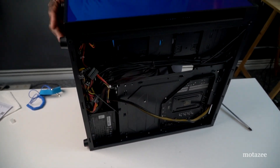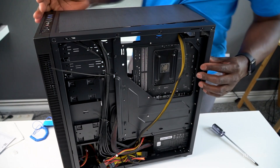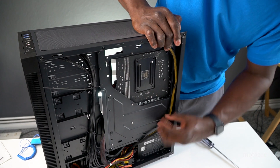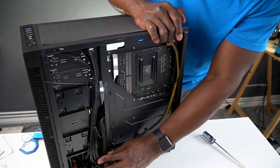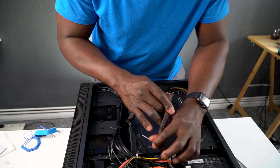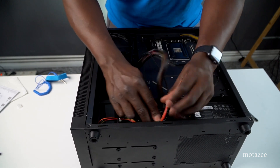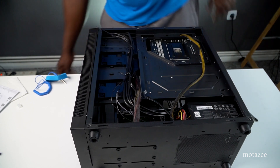Now work on the back panel cable management. Use zip ties and the cable routing holes in the case to keep everything tidy. Tuck any excess cable length down into the space behind the PSU shroud — there's enough room there. Route remaining cables to the side so the back panel looks clean, then close up the back panel.